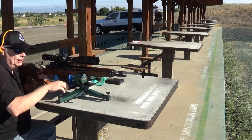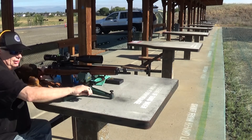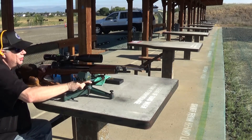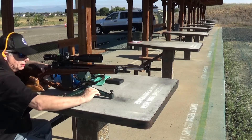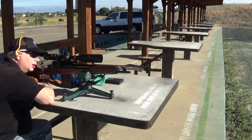Getting all my monkey business set up here. I have shot this once with the Vortex scope on it, so I think it should be pretty much zero, but I just want to play with it a little bit today and see how it all goes.